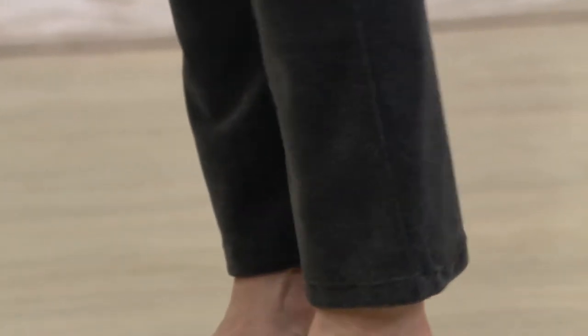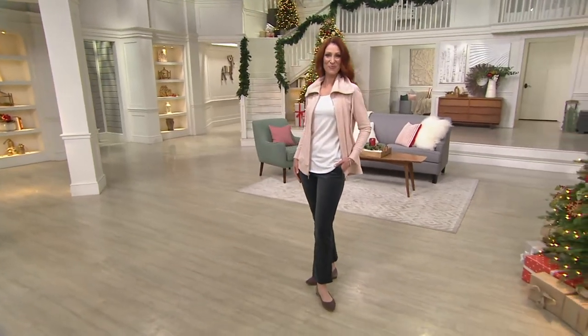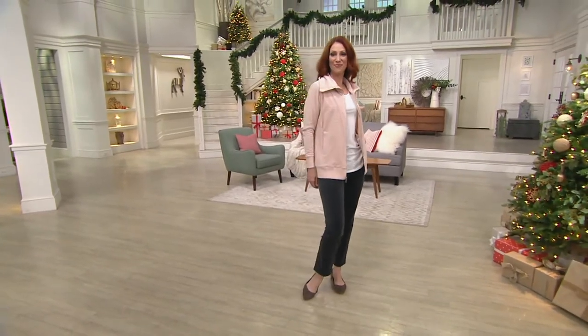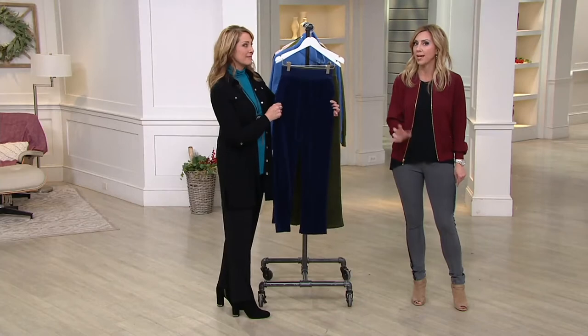The velour is a velour cotton blend and they're just really cute. I'll have regular and petite in these. So you must be wearing the regular, Kate, and at 5'10" I like that it gives you that cropped, kind of ankle length, which is so big and on trend — even right now in winter, everybody's still sporting that cropped ankle.